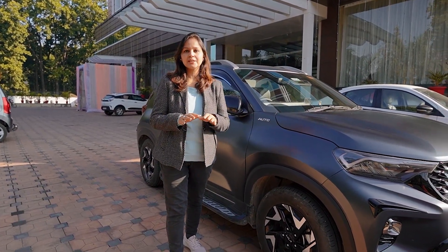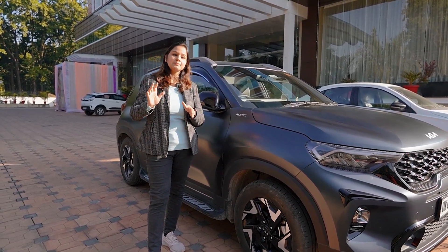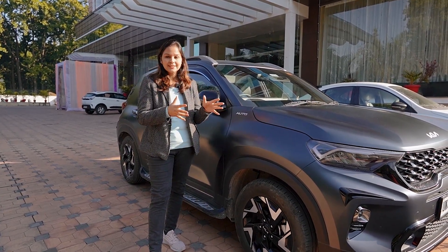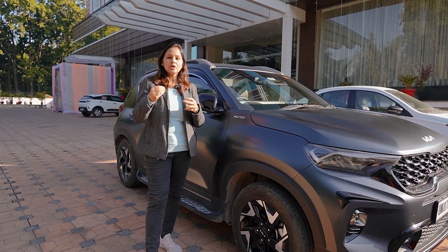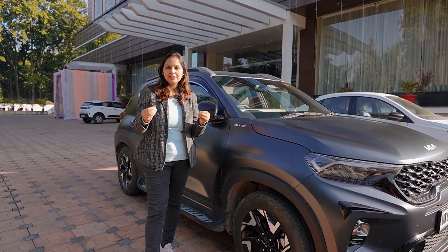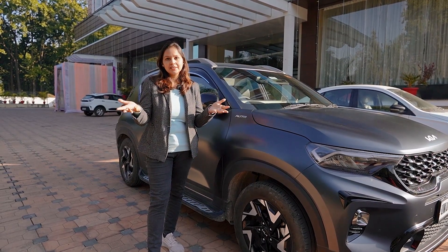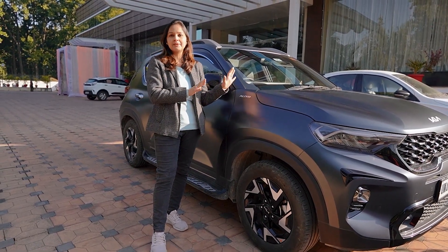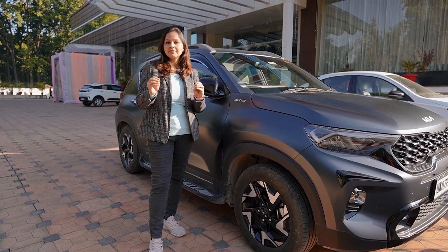We have faced a very big problem. Someone had asked earlier whether maintaining matte finish paint is easy. We also thought it was easy at first. For a normal person, a car and a house are a dream. We are a common man — we haven't bought our own house yet, but we did buy a car with great enthusiasm. It's quite expensive for our budget.